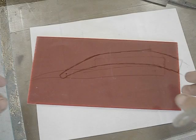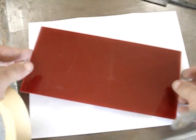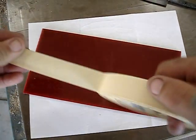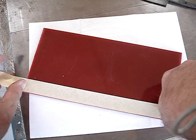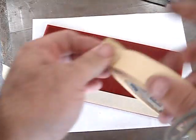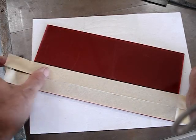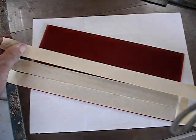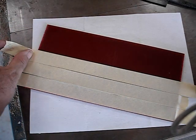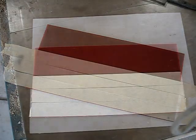Here's the red G10 I'm going to make the scales out of. It's about a hundred thousandths of an inch thick. I'm putting some masking tape on the G10 so it will be easier to draw on it. I'm using some carbon paper to do the transfer to the G10.